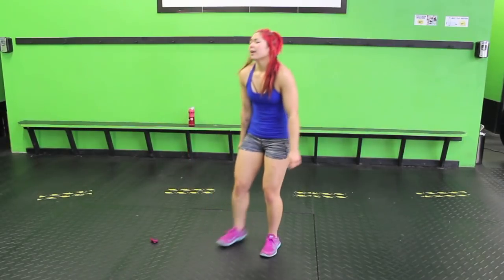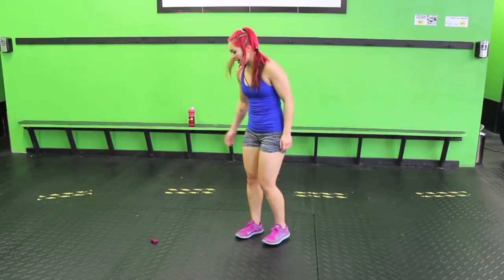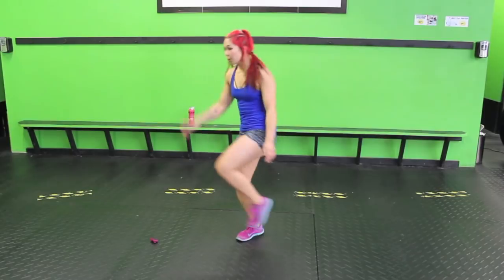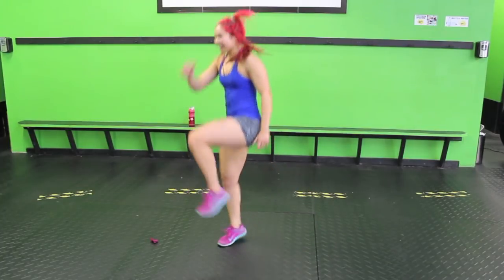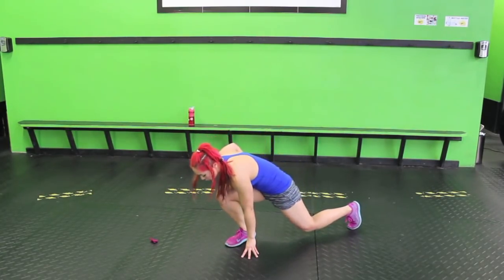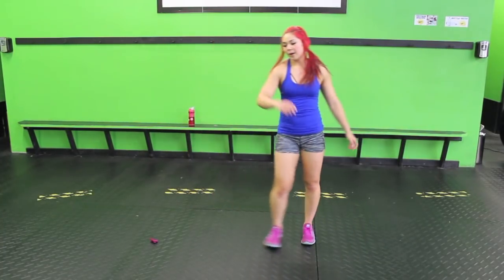Back lunge, then we're going to tap that ground with our hands. Bring your left leg back, touch the ground, hop up. You are going to feel that front leg burning. Again, make sure you sink in that heel — you're not shooting forward.